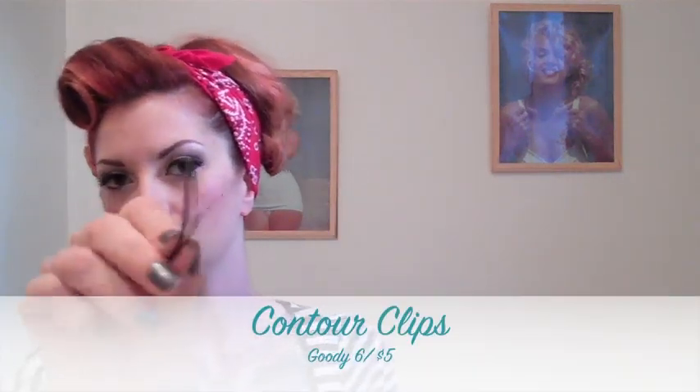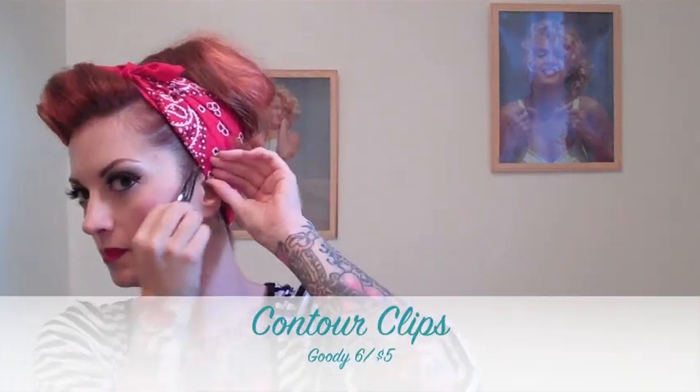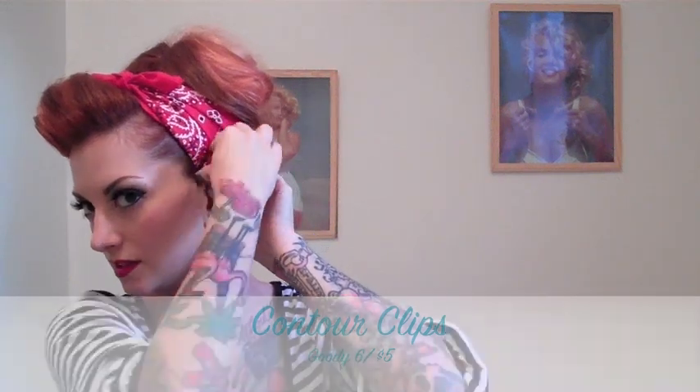I like to do the knot a little off center when I do a big roll like this. Then just make sure you smooth down anything you've disturbed. A lot of girls ask how I keep it on the back of my head — if you don't have a big bump in the back of your head it just slides. So I take these little clips and clip them right at the top of my ear. They look discreet but they keep it on all day long.